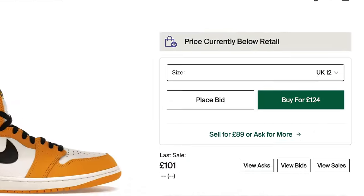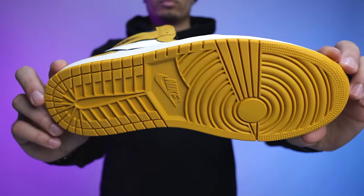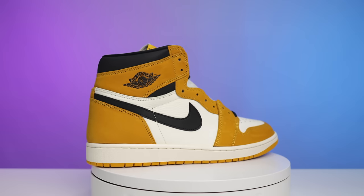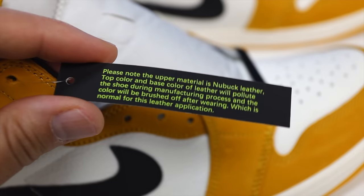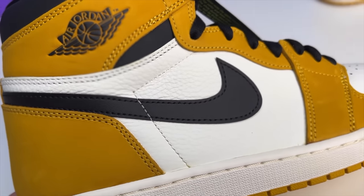Looking at the outsole, you got your classic modern-day Air Jordan One Retro OG bottom. Going up to the midsole, that's going to be an all-sail with a sail stitch. Then to the upper, this is going to be a mixture of essentially three materials. When it comes to the majority of the shoe covered in the ochre colorway, that's going to be more similar to a thinner suede or nubuck.